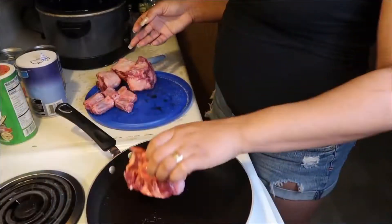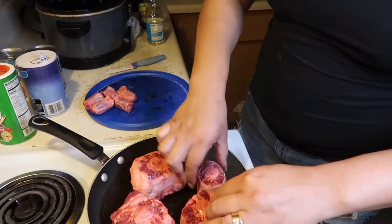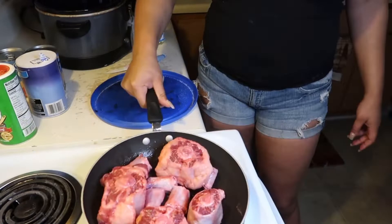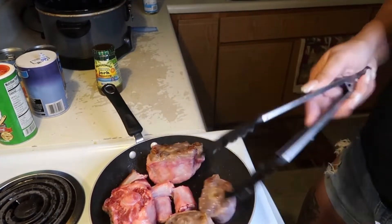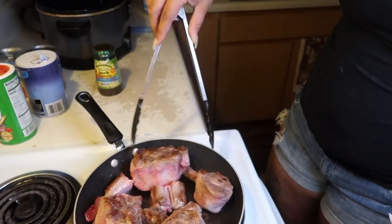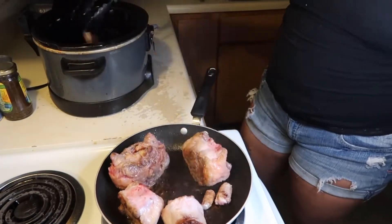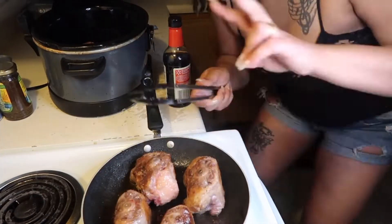We're gonna jump straight into this. All I did was put a little bit of salt on my oxtails, put some vegetable oil in a skillet, let it get hot. Right now you really just want to let it sear off — you want to get nice and brown on the outside of your oxtails. This is basically just securing the juices so that way when you put them in the crock pot they're nice and tender and juicy.